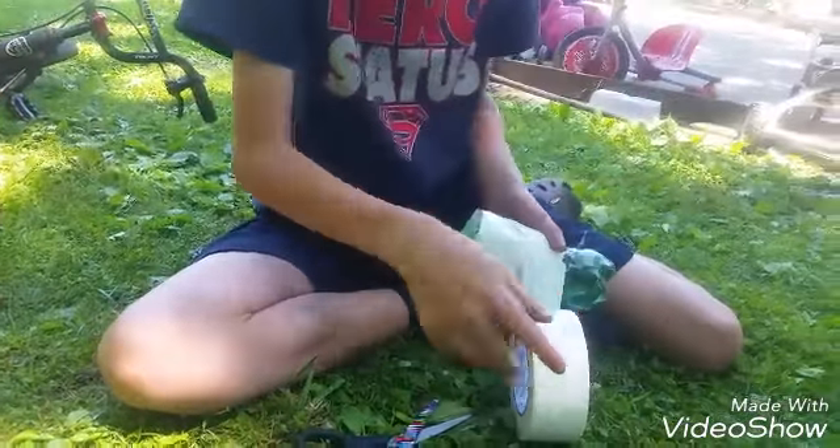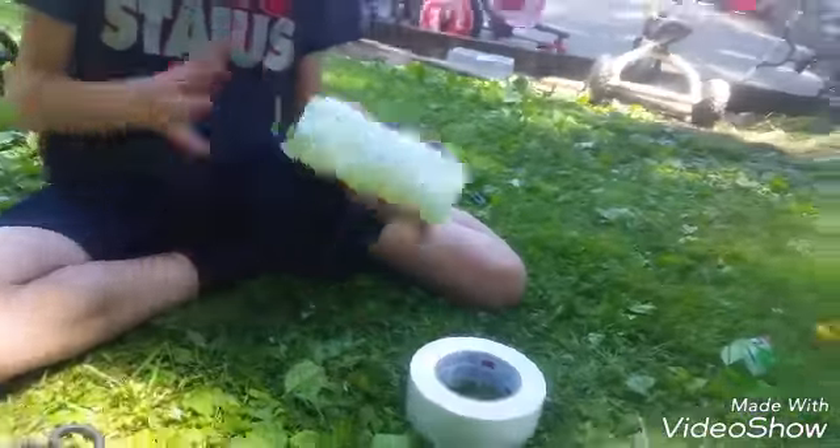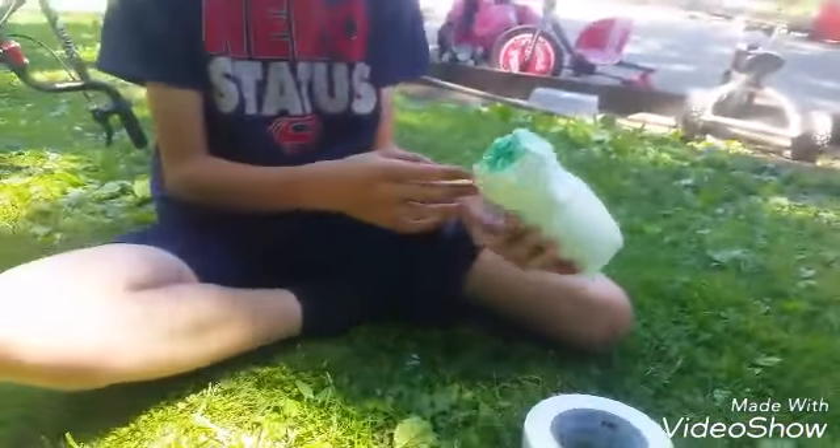I'll just keep on covering this up in tape. I'm going to cut it right here. We're just going to pause — okay, so we are back. You guys can see through there. Now we have our bottle.